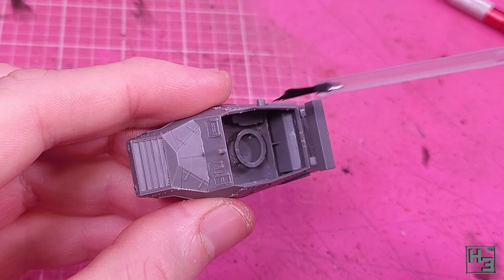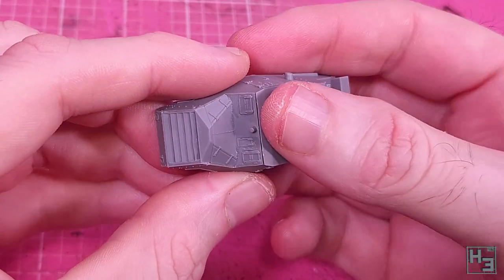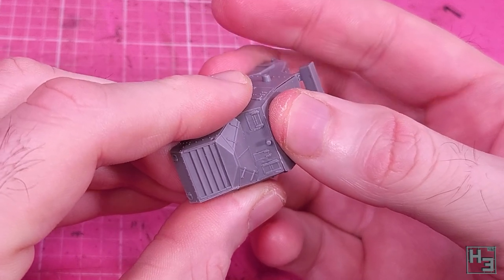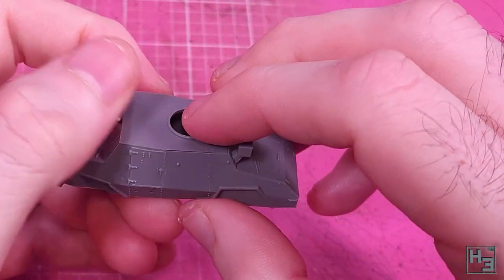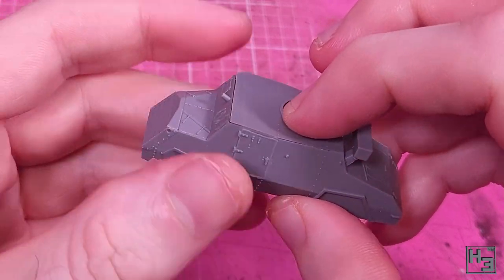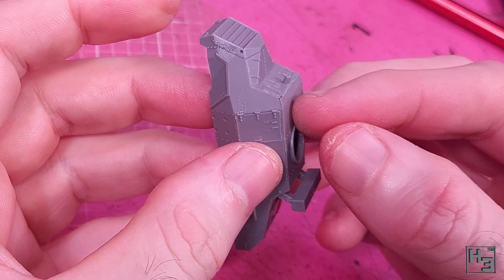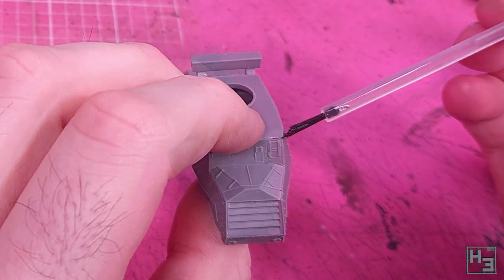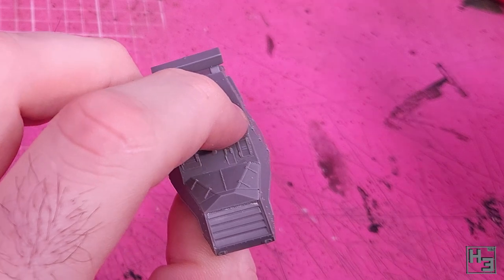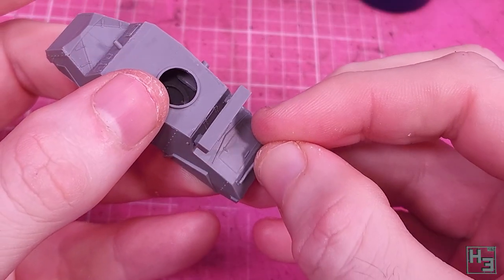The roof goes into place next and while it's not a horrible fit it isn't really a good one either — there's a fair amount of gapping around it, though a bit of extra glue and some pressure was able to take care of most of it. Still, it's not perfect and it'll need a bit of putty work prior to painting. I believe the reason for this is that none of the side parts have strong keying, so slightly imperfect placement leads to these gaps.